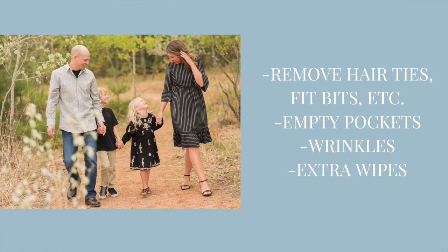One thing we see about halfway through a session is that somebody forgot to remove a hair tie, a Fitbit, a watch of some sort, maybe an Apple watch — unless of course it's a statement watch. Empty pockets of cell phones and things like that so they aren't bulging out. Pay attention to wrinkles before coming to your session because those can show up and are very hard to edit out. And if you have a little one, bring along extra wipes — sometimes they get snot running down their face, so just getting little things like that prepared in advance.